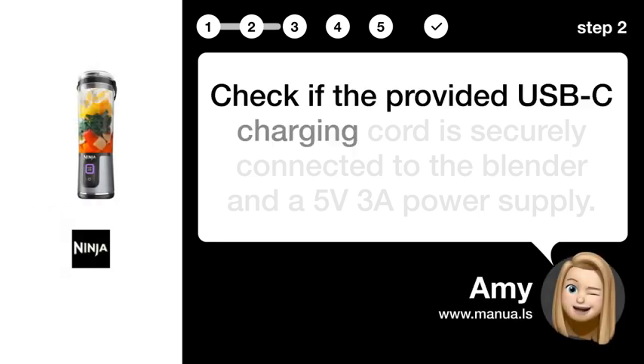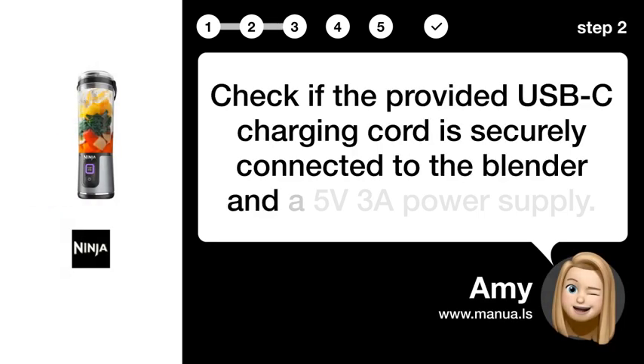Step 2: Check the USB-C connection. Check if the provided USB-C charging cord is securely connected to the blender and a 5V 3A power supply.